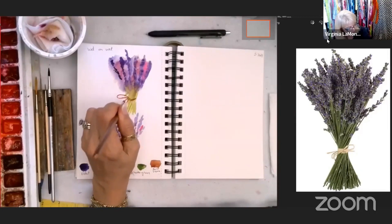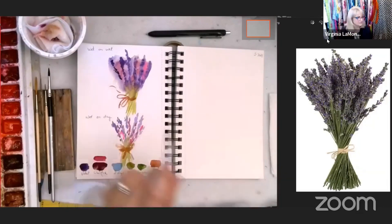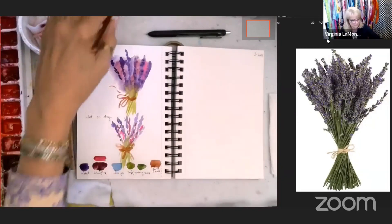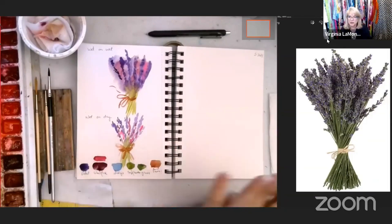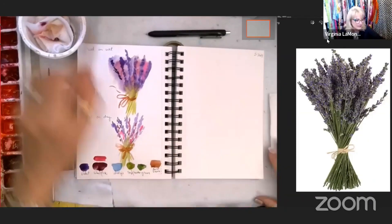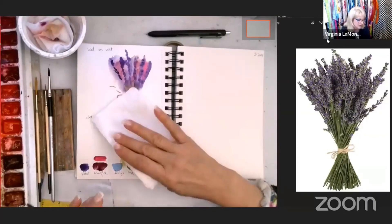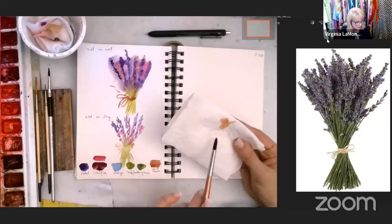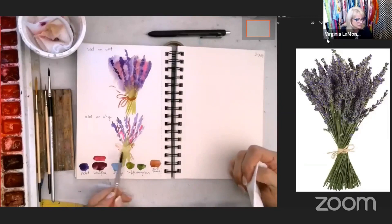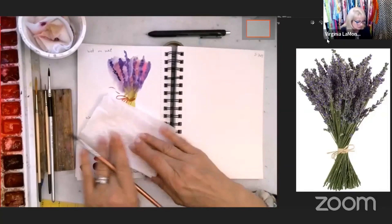I'm going to change that ribbon up a little bit. See how this is really blending — it doesn't make a lot of sense. I'm going to leave it alone. If I really hated it and wanted to get rid of it, I would tap water on it with my brush, take a paper towel, press over the top, and then lightly lift. If you have a patterned paper towel you may get a pattern on your painting — you might like that texture.